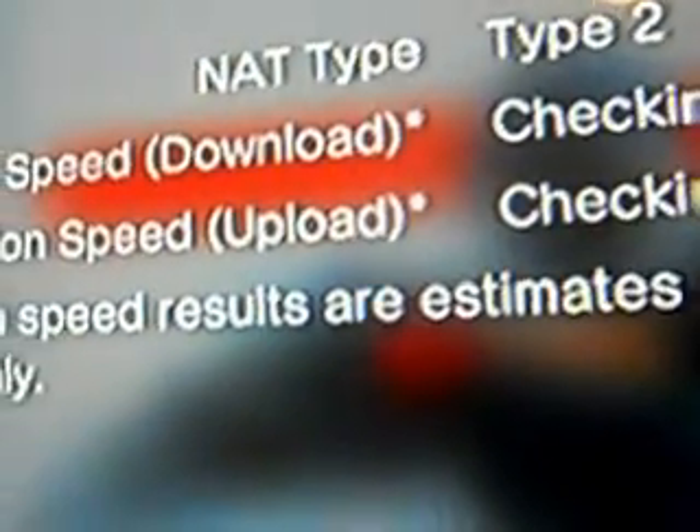And then you wait until it's done checking, uploading and downloading all the speed connections.